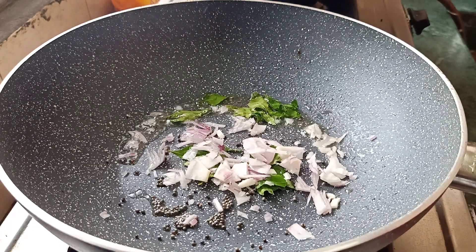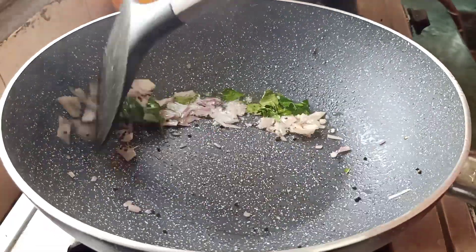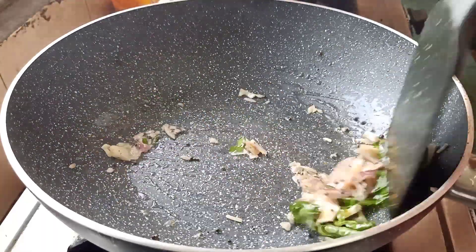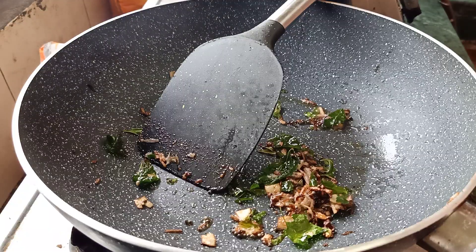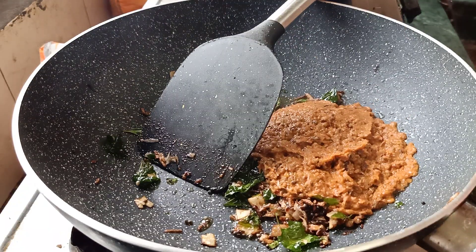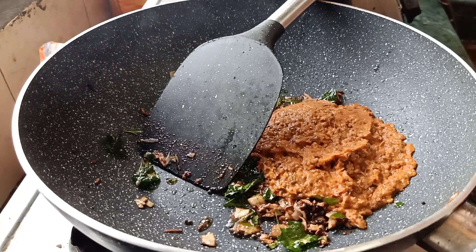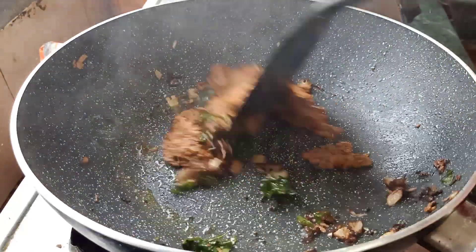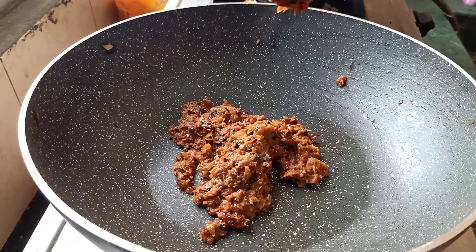I will put it in a little bit. I will remove the color as we have put it, but I will now use the nahana. Now we will put this paste in the middle — this is a semi-fine paste, so it will be fine. We will cook it for 2 minutes. We will roast it for 2 minutes.